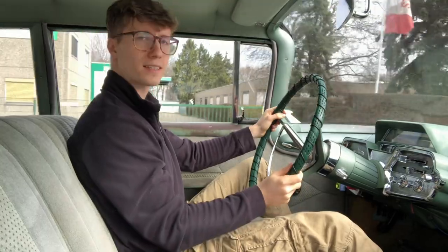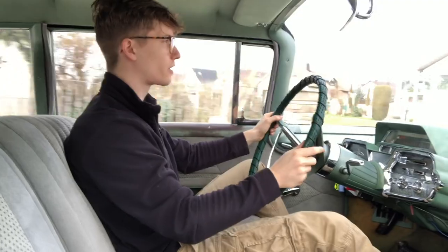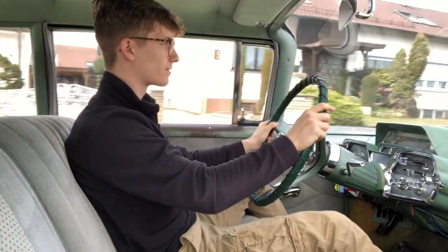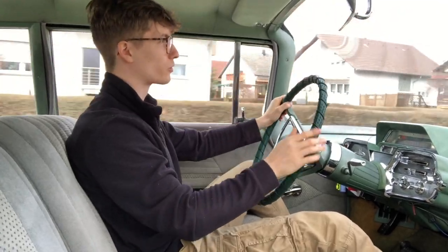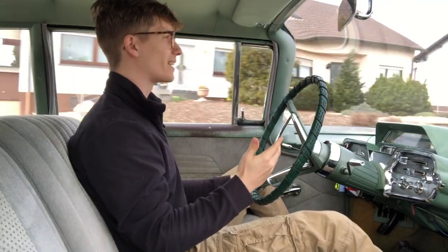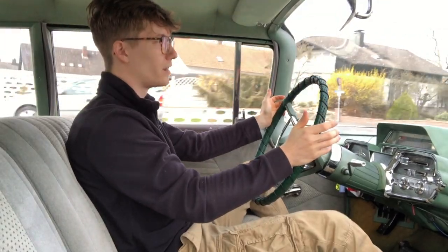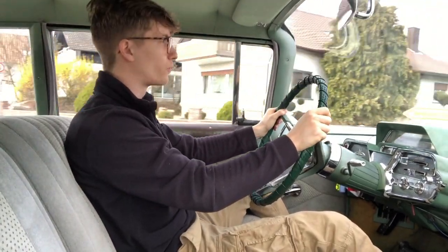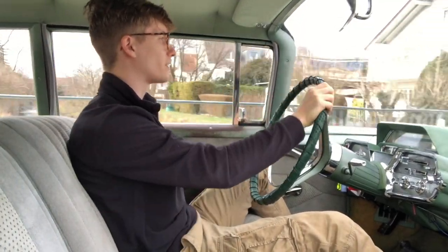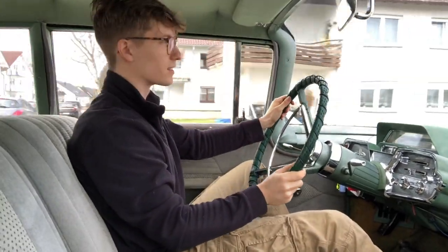The driving experience — I mean, I'm driving straight and I'm still driving straight, so you can imagine this is obviously not a sports car. This is more a car for a beautiful sunny day, perfect weather for a Sunday drive, when you want to take out your '59 Monterey and have fun experiencing that vintage feeling of the 50s and 60s.